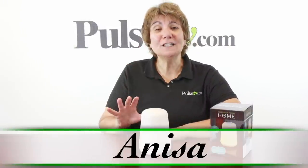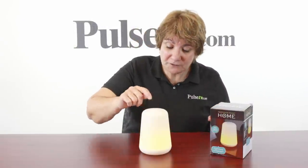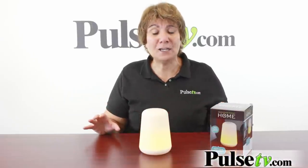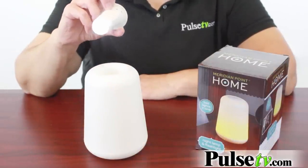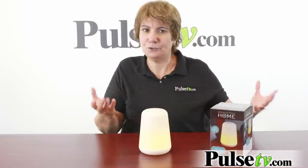Hey it's Anissa bringing you one of the coolest and most affordable night lamps we've seen. With just the push of the button you get gorgeous ambient lighting that you can keep anywhere, but this one has a secret — with just pulling off the top you've got a full functioning flashlight. This makes it great for all kinds of emergency situations. I like to keep it right by the bedside so you've got a nice nightlight plus the emergency functioning flashlight.